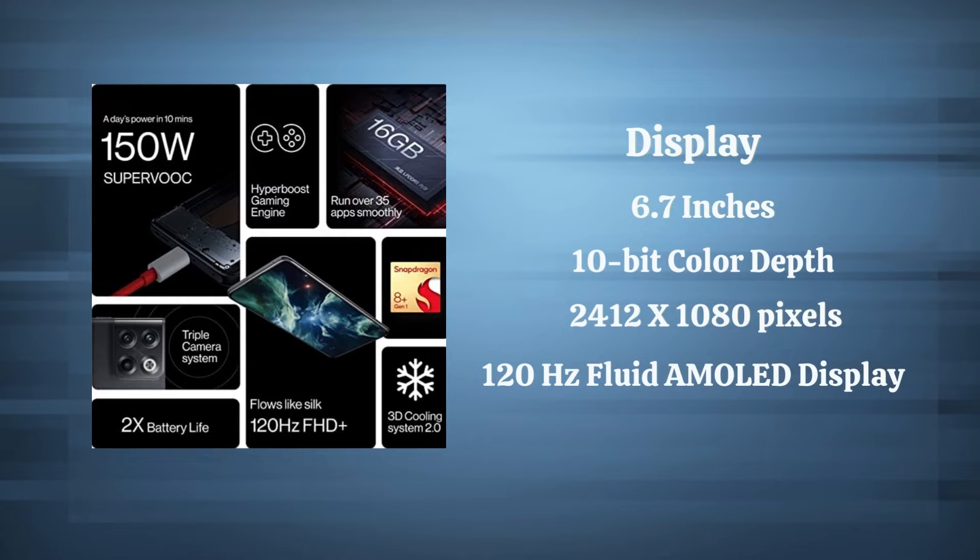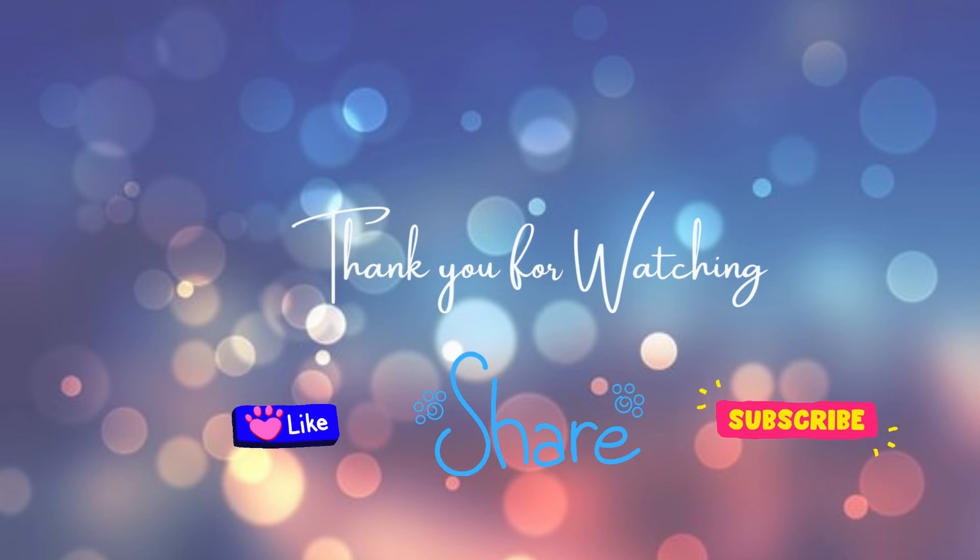I hope you have a great shopping experience. Thank you for watching — please subscribe to my channel and hit the bell icon.